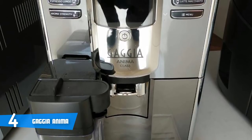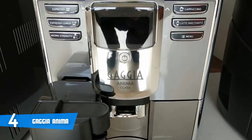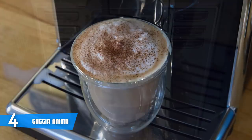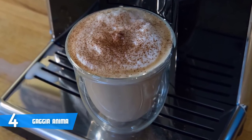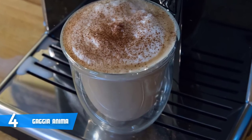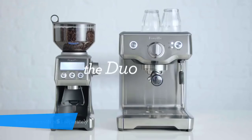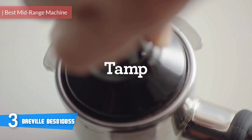For longer drinks, it's easy to top up with a little hot water directly from the Anima. Hot water is also useful at the start of making a drink to pre-warm your espresso cups, as the Anima doesn't have a cup warmer. Overall, if you're looking for a multi-purpose espresso machine that can do more than just coffee, this could be your best pick. At number three it's the Breville BES810BSS.